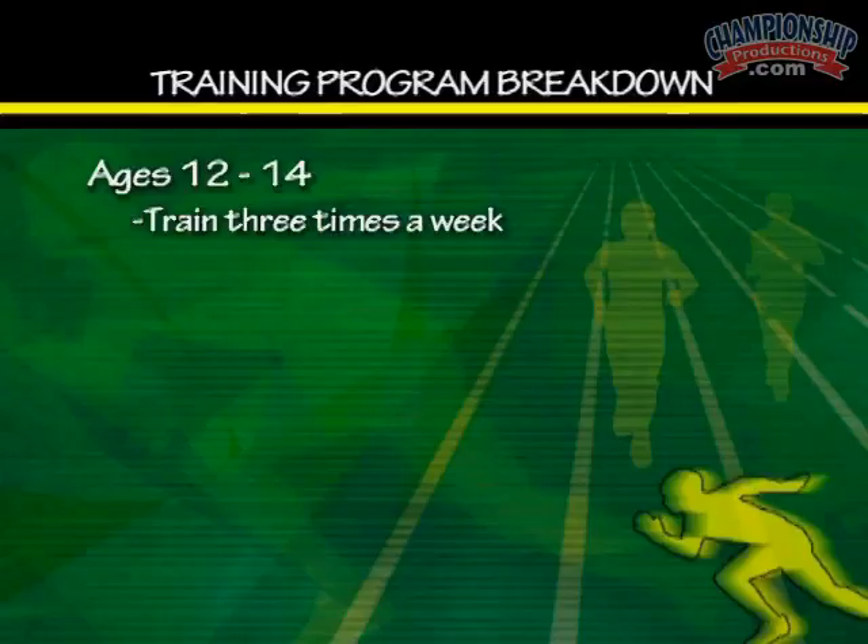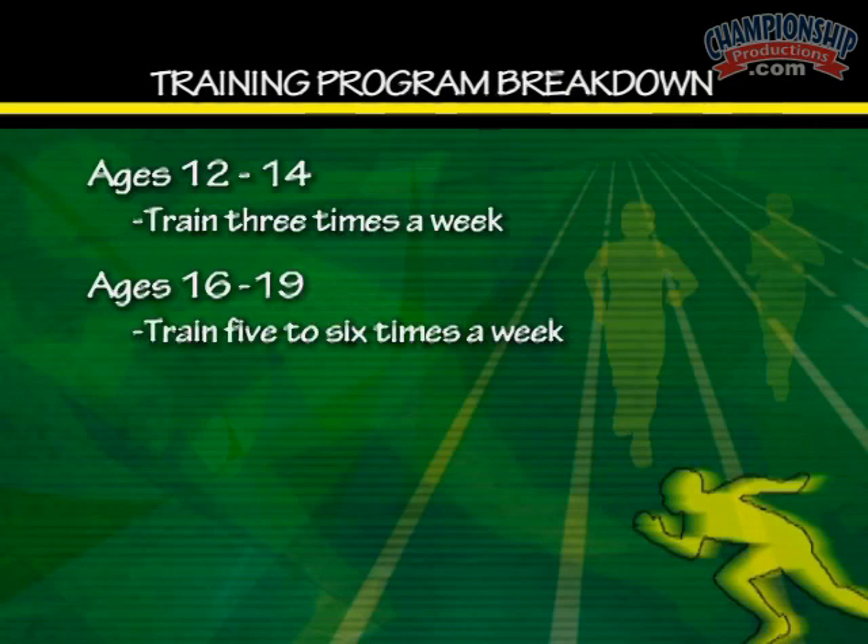The program I normally use: if you are between the ages of 12 and 14, you only train three times per week. Between 16, 18 and 19, we train five to six days per week.